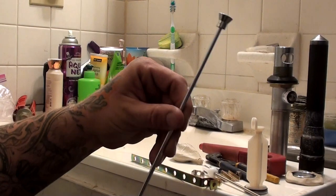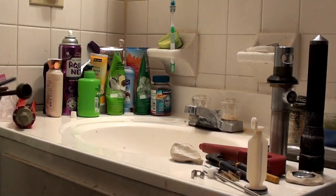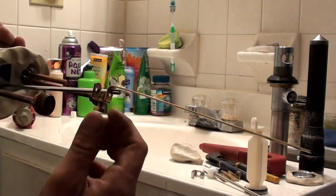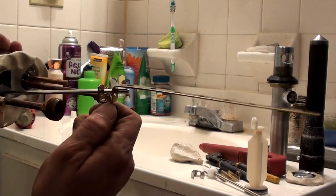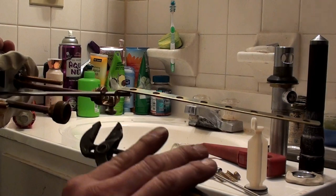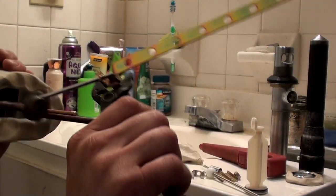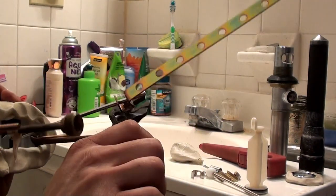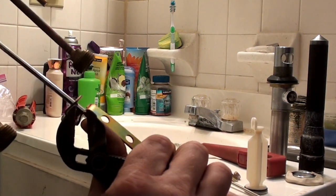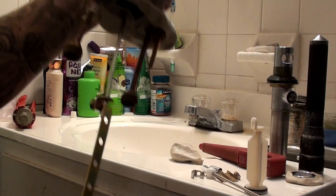We're going to take the lift rod, put it in, put this bad boy on, and we're just going to pick right there at the end to stop at it. You can really crank down on this nut — it's not going to hurt anything at all. All it's going to do is ensure it stays on there. Look at it bending the metal — that's alright, we're straightening it back out. So we're going to have that, that's what we're going to drop in.